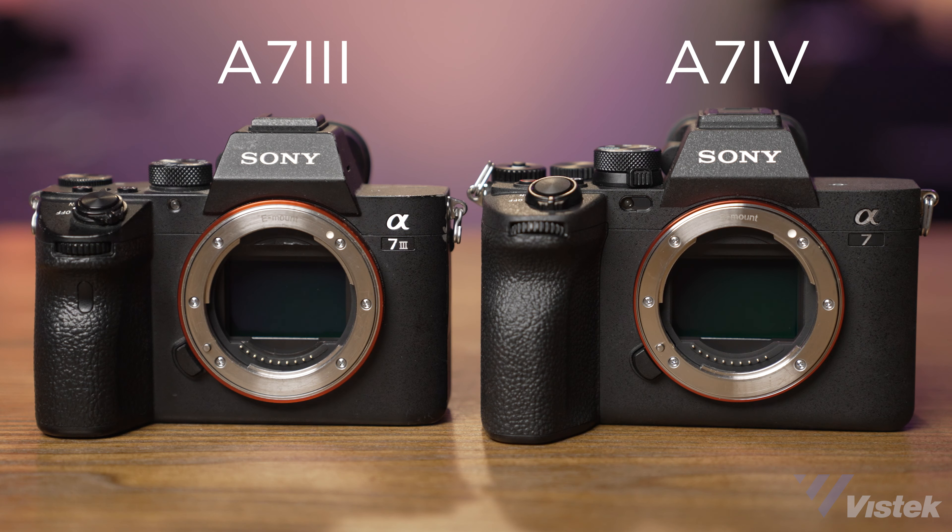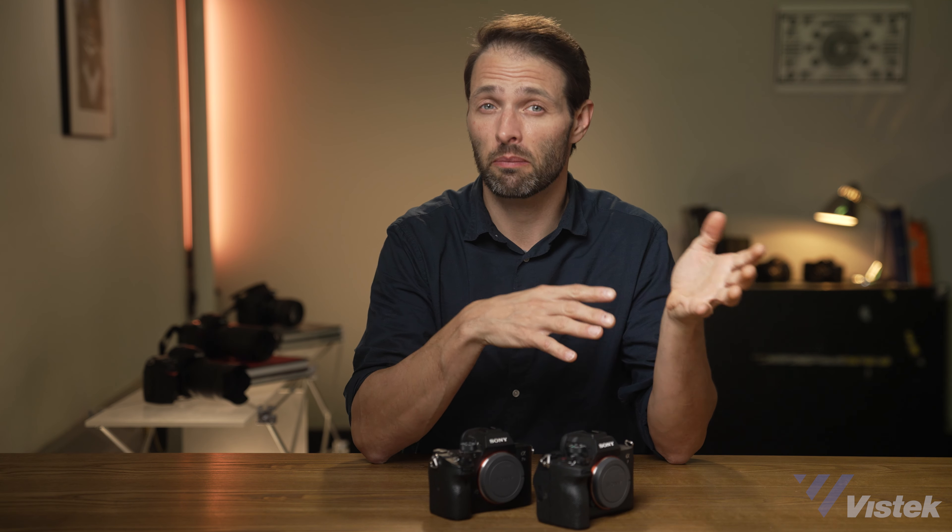Today I'm going to take you through how the a7 IV compares to the a7 III. This will provide insight to either those like me who currently shoot with the a7 III, or those deciding between the two — because it's important to note that the a7 III is not discontinued. They're still making it and selling it, but for less than the price of an a7 IV. So let's get into it.